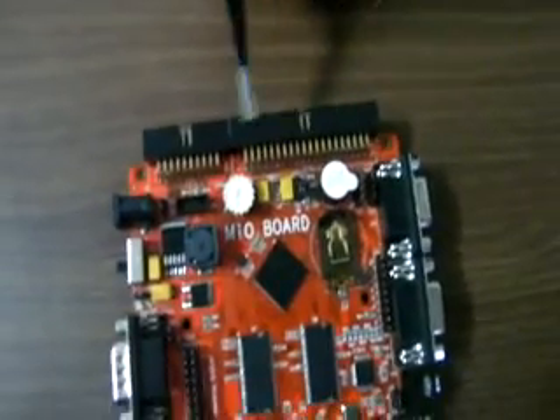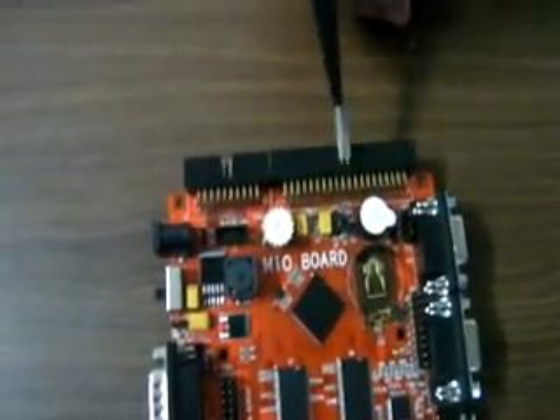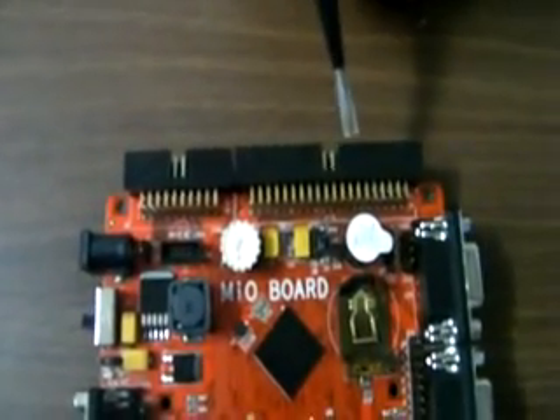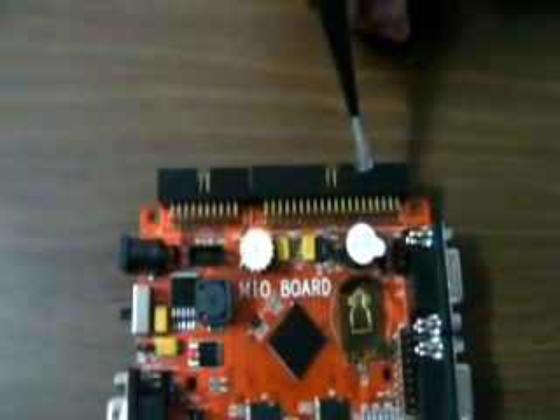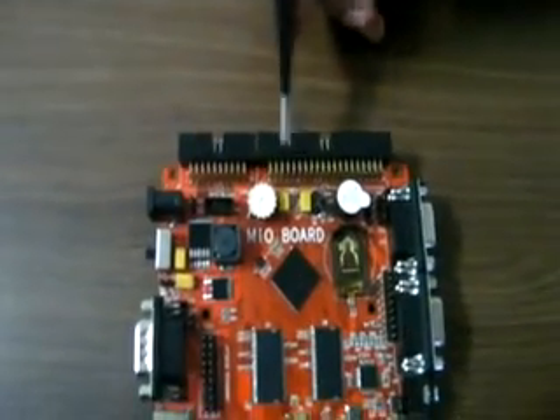This 40-pin connector is used for TFT. 24-bit data lines are used, as well as SPI lines and I2C lines. You can use a TFT as well as a touchscreen using this connector.